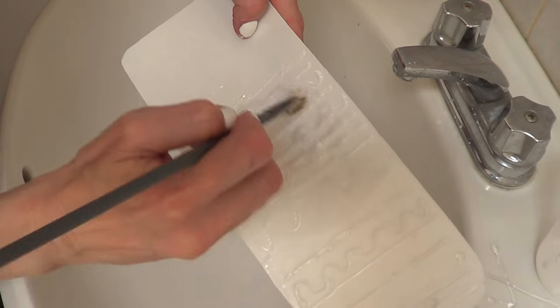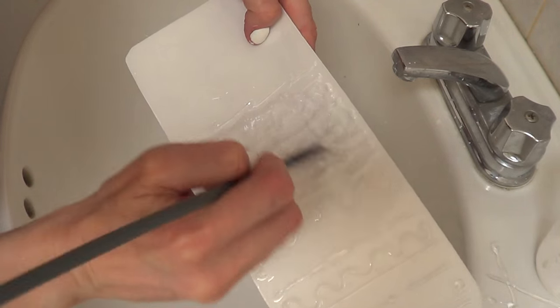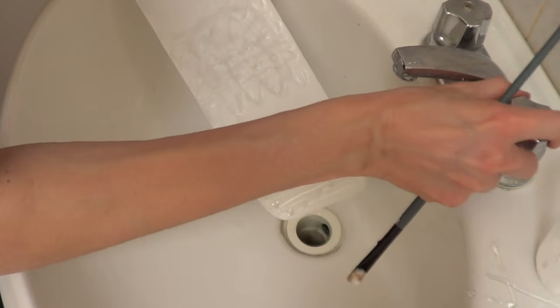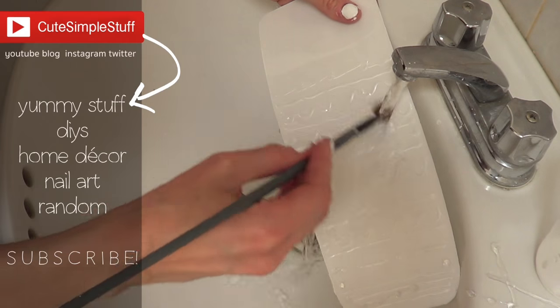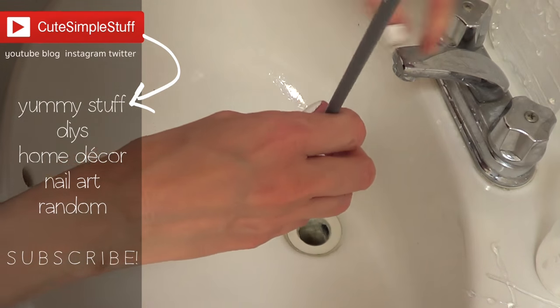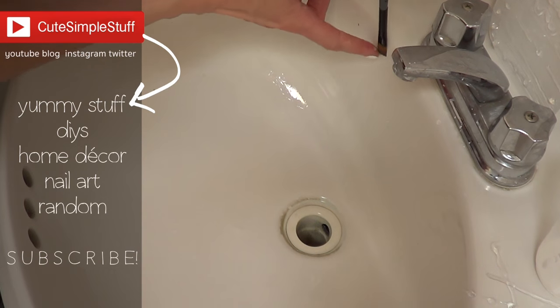You can use it for makeup brushes and for paint brushes. I've honestly been using this hack for all my brushes. I think it works and I loved it, and I would highly recommend you try it yourself and make your own DIY. If you want to send me your creations, find me on Twitter or Instagram and use the hashtag QtSimpleStuff. Hope you find this idea helpful. If you did, don't forget to give me a thumbs up, subscribe to my channel for more, and share it. Thank you so much for watching — I'll talk to you later. Bye!